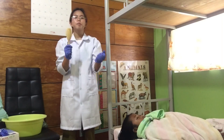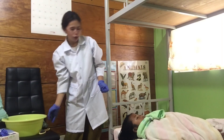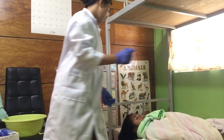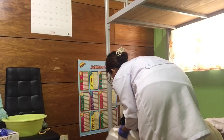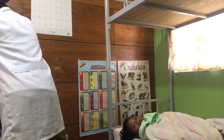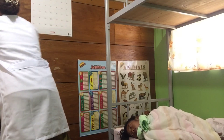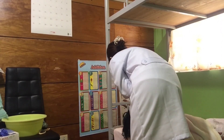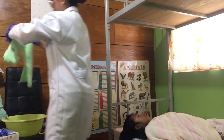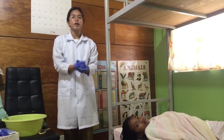After combing the patient's hair, I'll remove the rubber sheet or water pad — lift your head — and the towel. After that, I will remove the bath blanket from the patient.